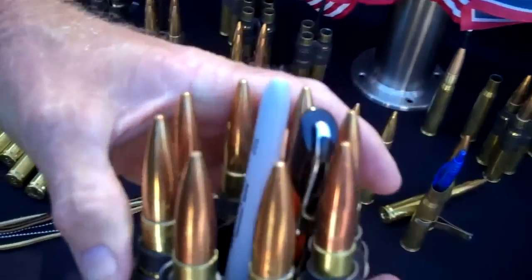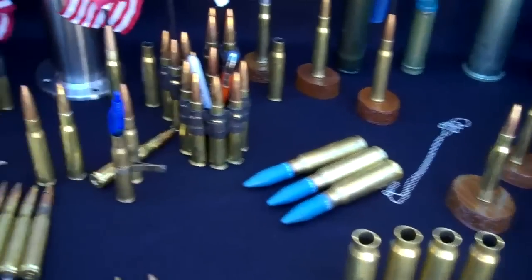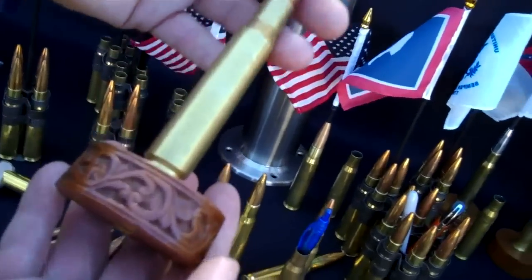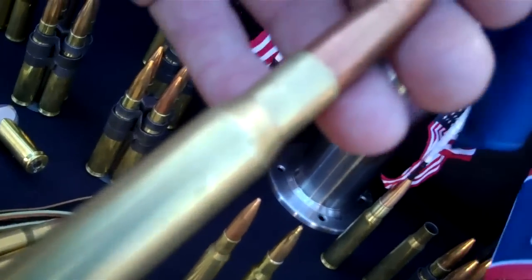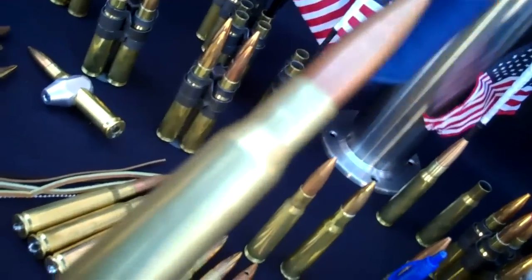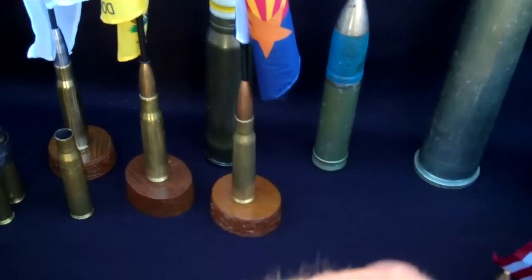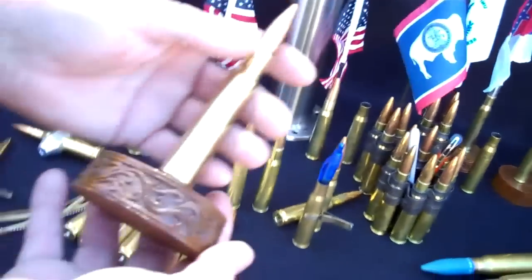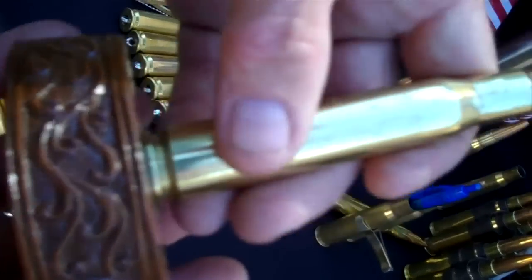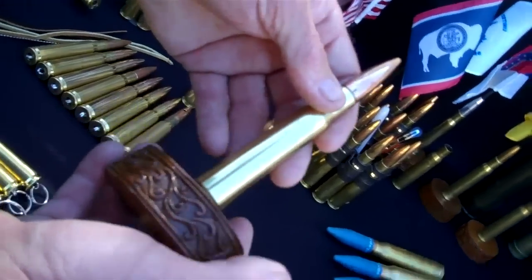There's an eight-round desk display for your desk as a pen holder. Everything is free shipping in the United States. Here's a desk display with a wood carved base and an adjustable flag — this is the Arizona flag. Also, this stuff all comes polished; everything we're showing here is unpolished.